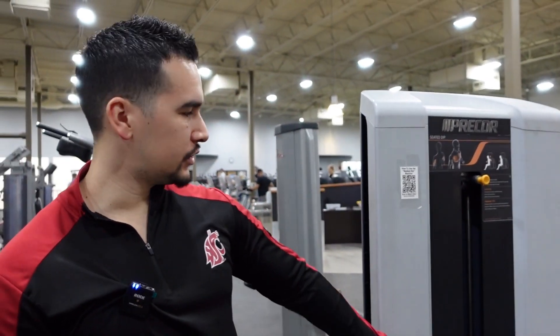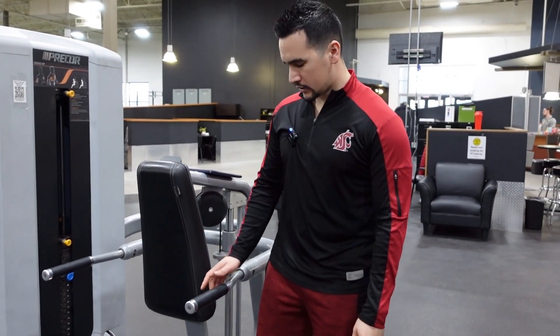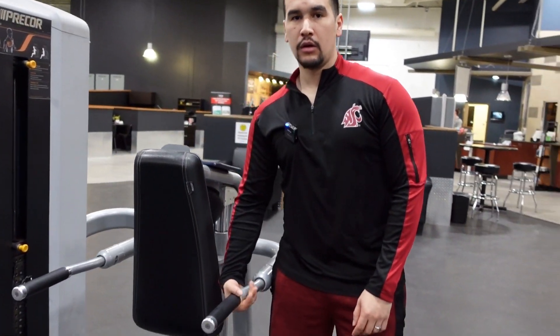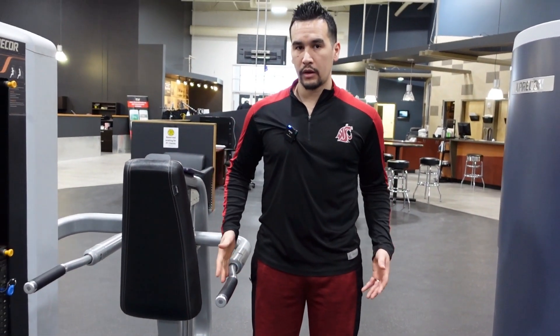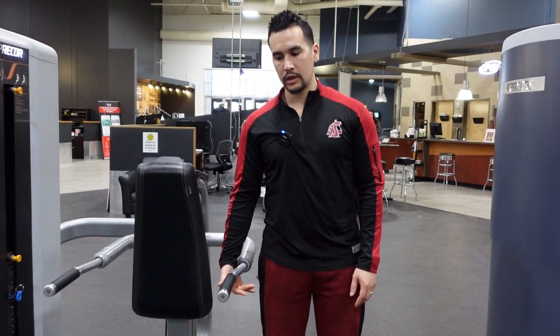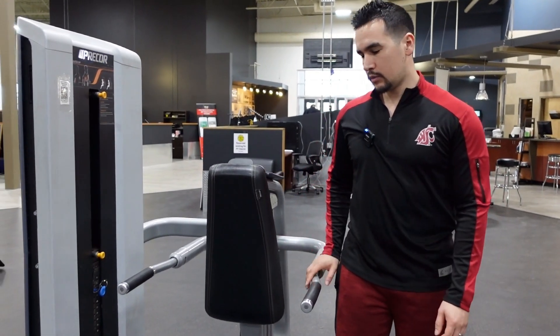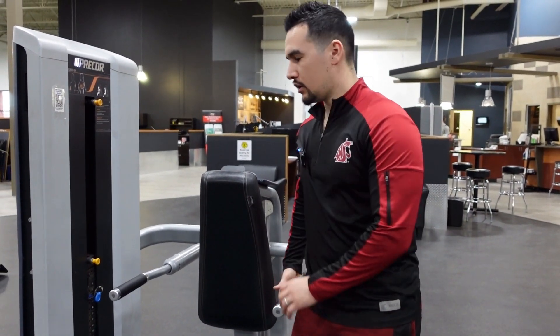What's up everyone, today we're gonna go over the dip machine — this is the Precor brand. There is one thing you gotta adjust here: these handles right here actually move either in or out. If you're a little more narrow or on the smaller side, you want to bring these in, and this will be more intense as well. But if you're more on the wider side, you want to bring them out so you have some room to move around. For me, I go all the way in.